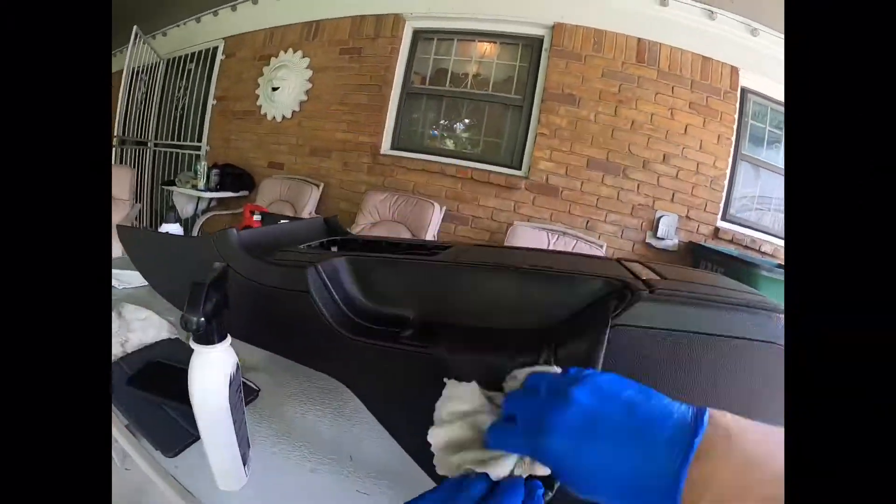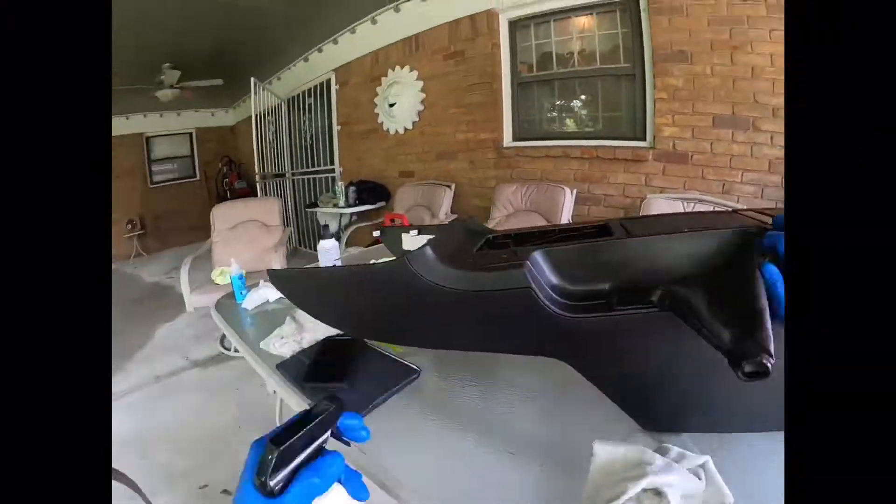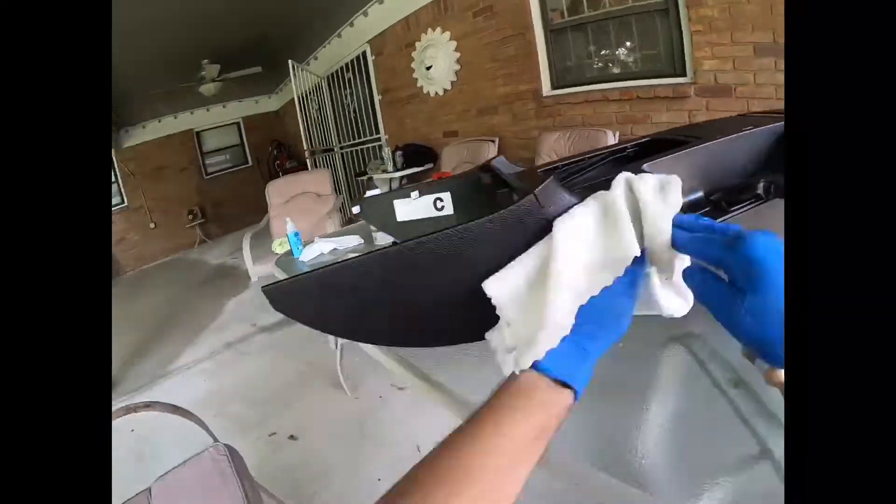Now in this coming up scene, I kind of couldn't tell whether my GoPro was recording or not, so I had to pull up my phone with the face camera just to make sure.